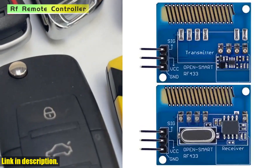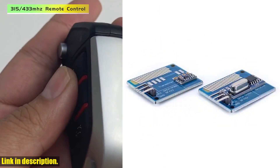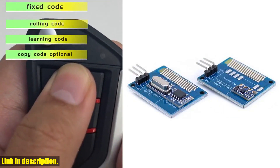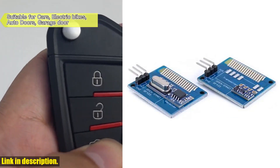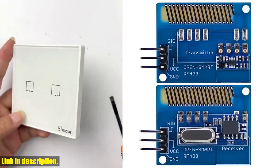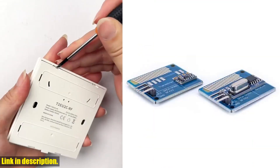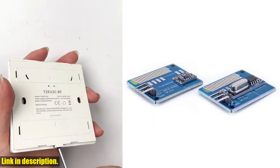The receiver module, which is compatible with Arduino, has an operating voltage of 2-5.5 VDC and a sensitivity of -110 dB. Both modules come with onboard 433 MHz dedicated PCB antennas, making them perfect for DIY projects.